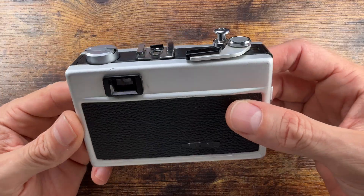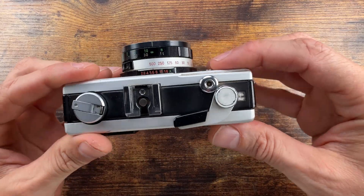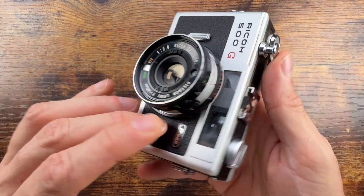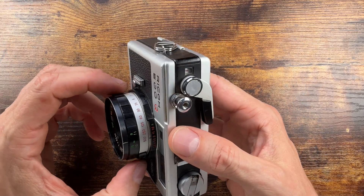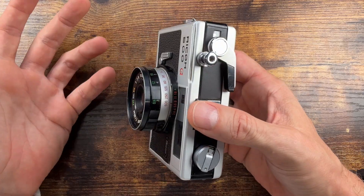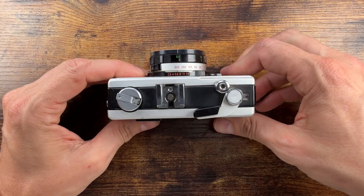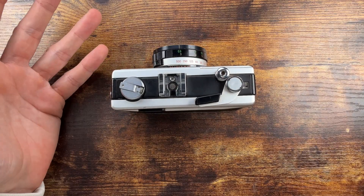The light meter CdS works if you have the correct battery. It's a compact metal body — practical 40mm f/2.8. It's sharp; if you close it down to f/5.6 or f/8, it's pretty good. Close focus is 90 centimeters — not the best, but it's still a 40mm, so that's going to work.